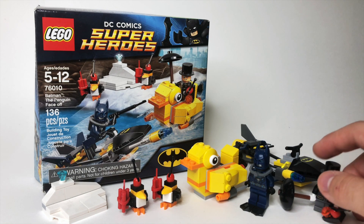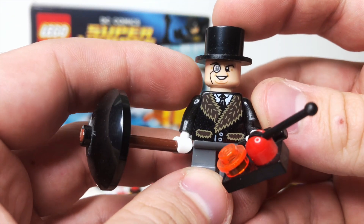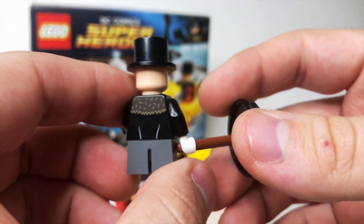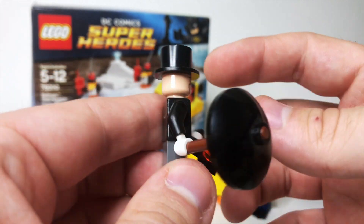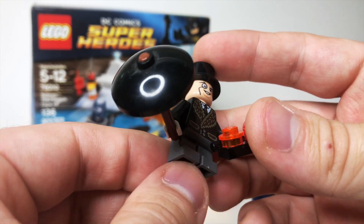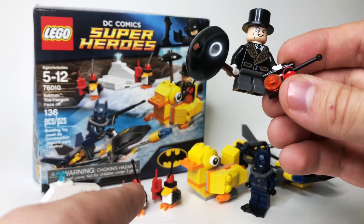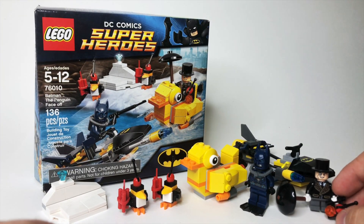Let's start taking a look at these minifigures. We've got the Penguin — I absolutely love this torso with the big furry neck printing there on the front and back. He's got a little umbrella, some short gray legs, a top hat of course, and then a remote control for his mind-controlled penguins, which we'll look at momentarily.